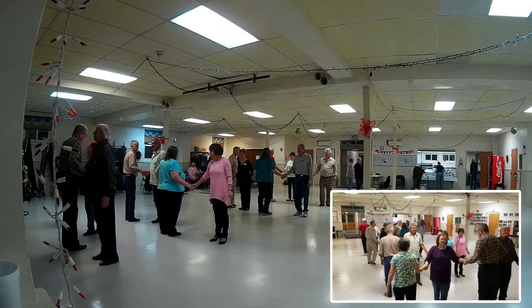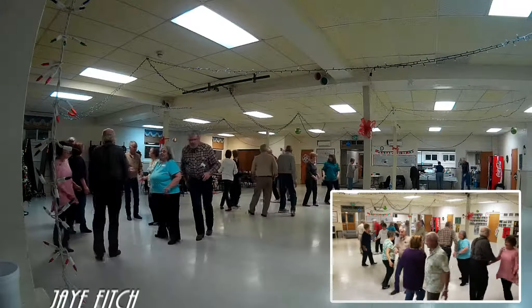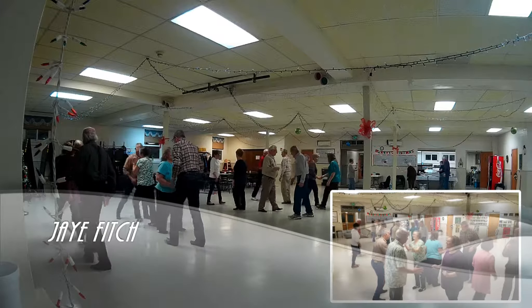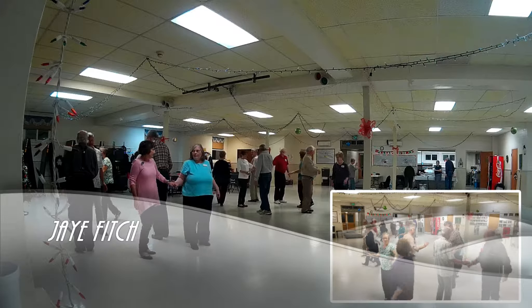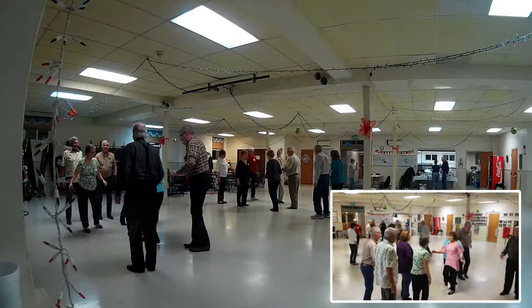Everybody go walk and dodge. Do a partner trade, roll, new face. Pass to the center. Zoom. Center girl walk to the boy, dodge.